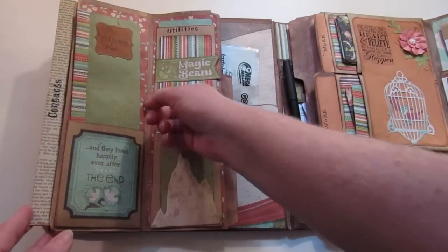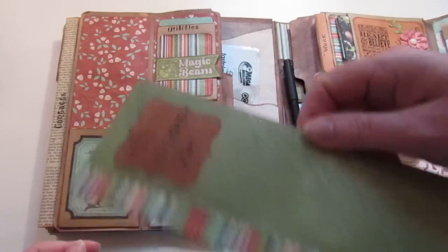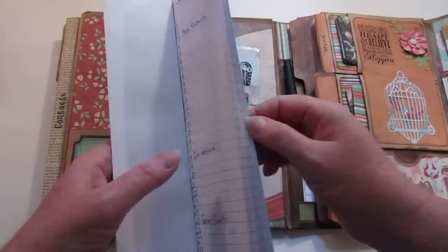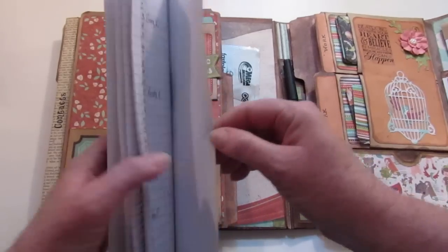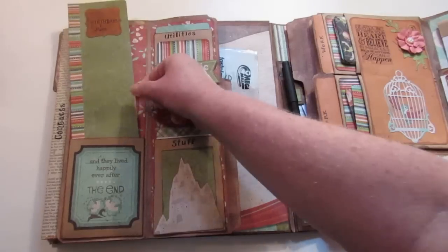This is a 'Birthdays and More' book — birthdays and anniversaries for family. I used more of that paper I cut for the traveler's notebook and put everybody's birthdays in it, so I have everyone's birthday at a glance.